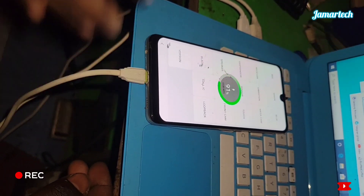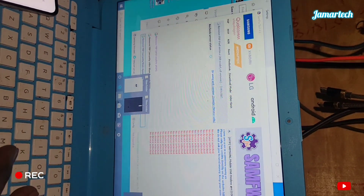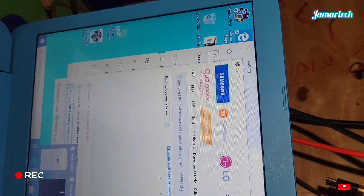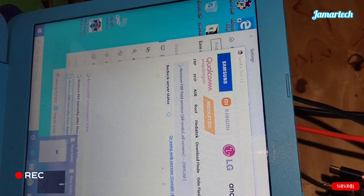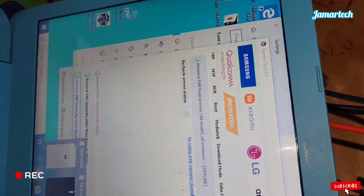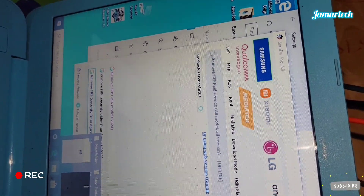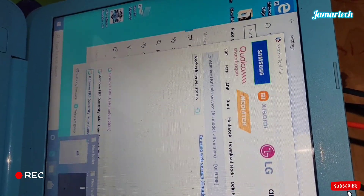It's now connected to the computer. Use this tool — this tool is free. Download it yourself. Go to any browser and download this tool: Samsung 2.4.9. It's a free tool and it doesn't need a box.